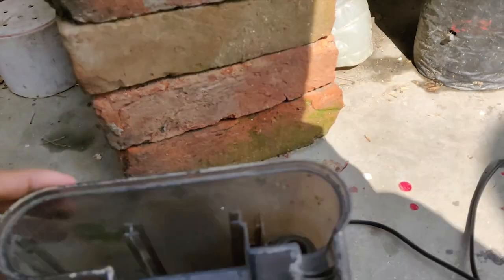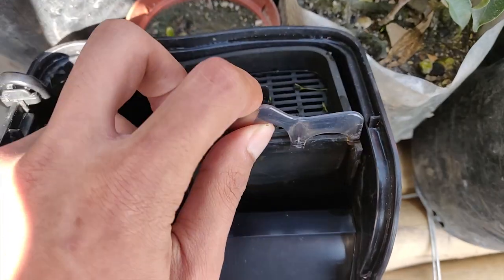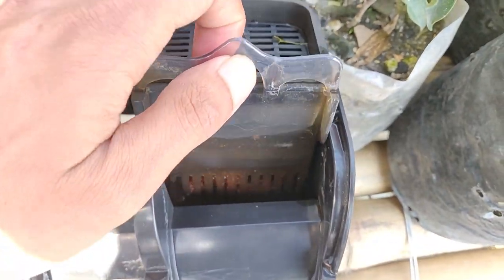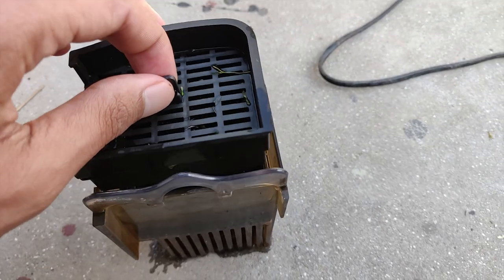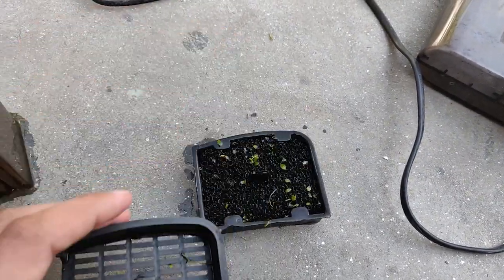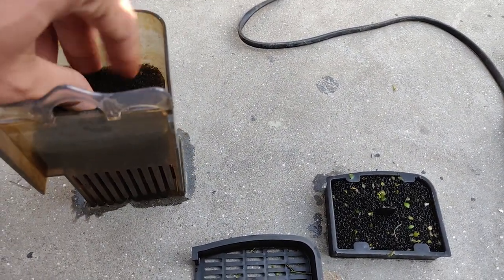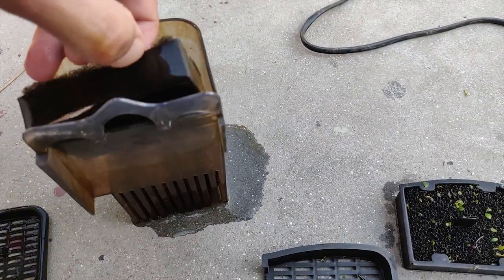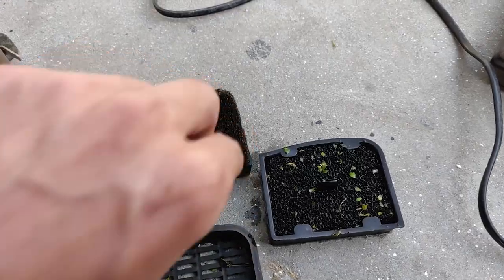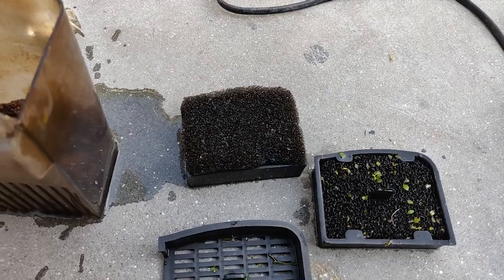Most hang-on-back filters like this don't have space for biological media, but this one has some space for both mechanical and biological filtration. It comes with two trays and some space for biological media. The first tray came with black sponge and the second tray came with some activated carbon, but I replaced that with fine black sponge. It also came with some plastic media, but I replaced them with lava rocks.